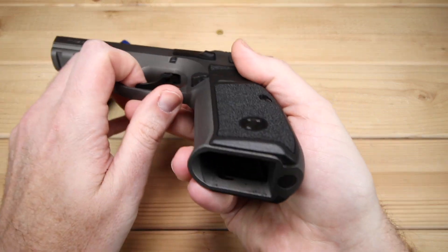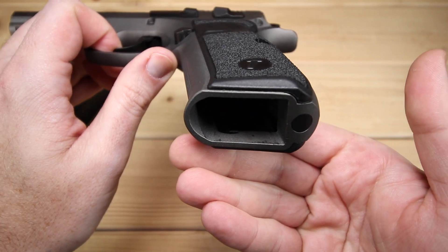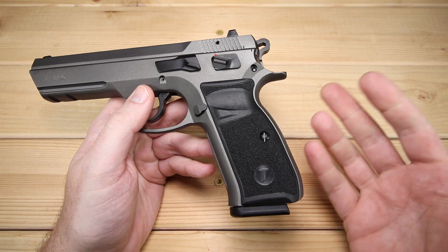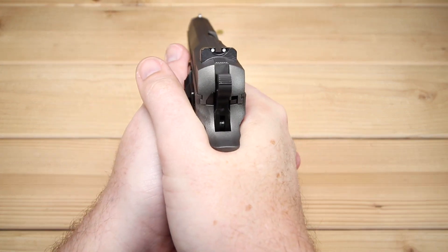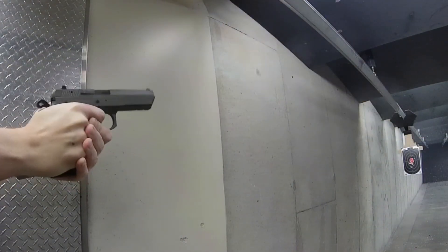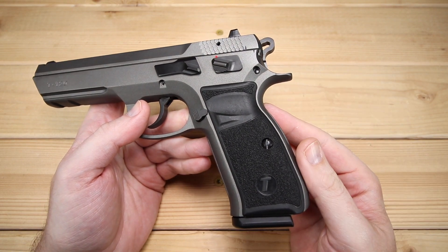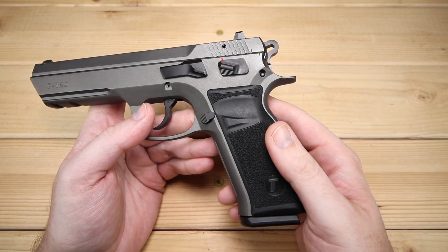In terms of a flared magwell, this actually does not have it. That might be a consideration if you're thinking about running this for competition and want to get magazines in quickly. But it all worked just fine. There is a nice cutout that gives you a little more ride up on the gun, and it's quite ergonomic. That beaver tail is really nice — it prevents any sort of slide bite. Overall, the ergonomics on this gun are certainly very good, perhaps not best in class, but good enough to spend a day at the range.